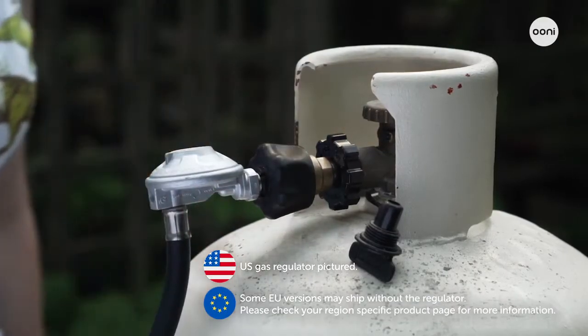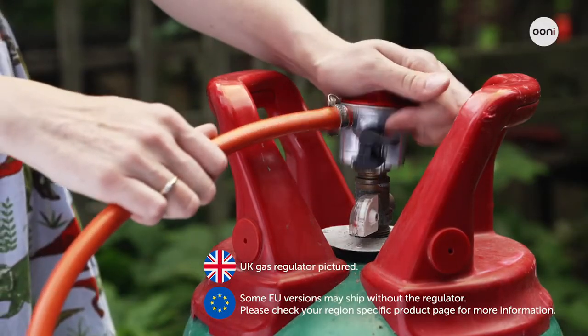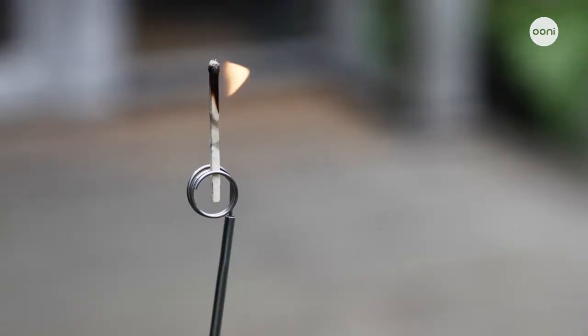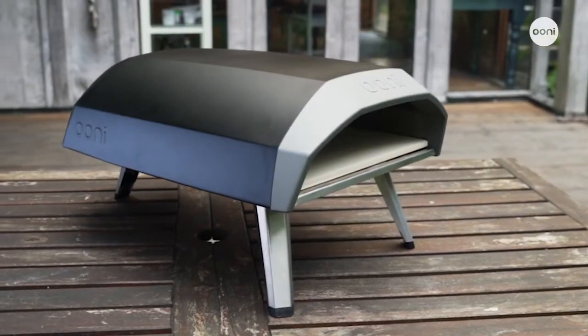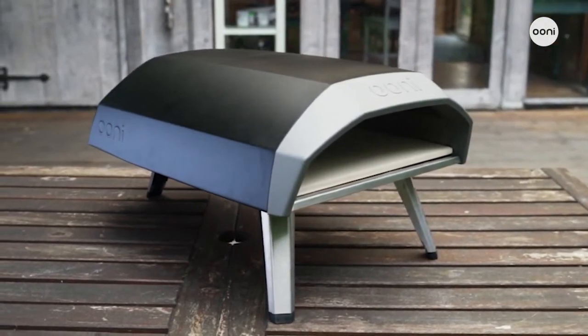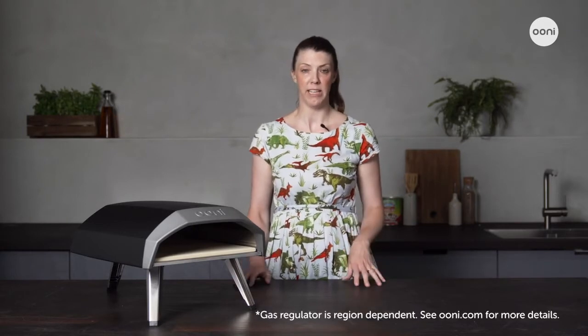Unicoda connects to a propane gas tank the same way as a barbecue, and it will come with the hose and regulator in the box. There's also a matchstick holder. Unicoda is ready right out of the box and takes seconds to set up. Inside the box, you'll find the pizza oven itself, the stone baking board, and the gas regulator and hose.